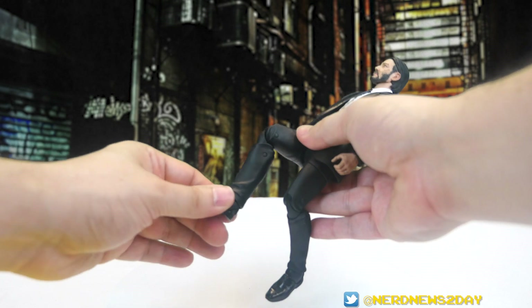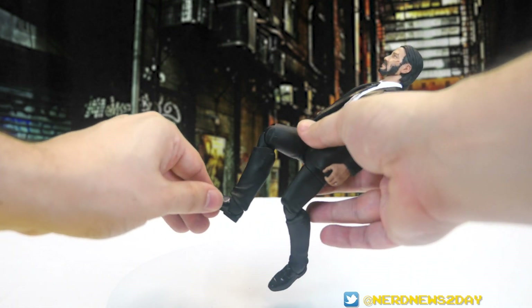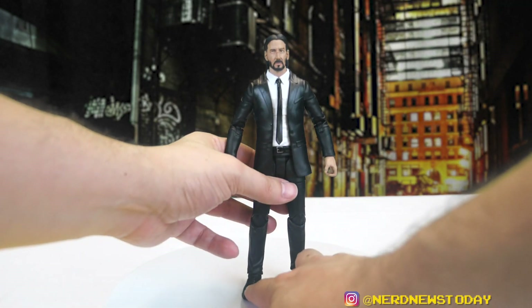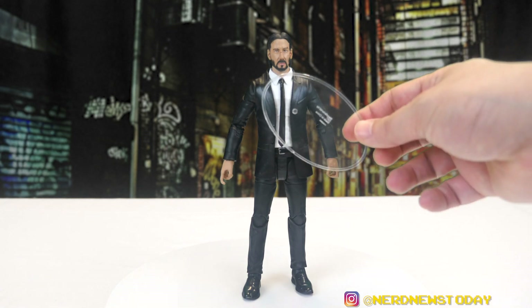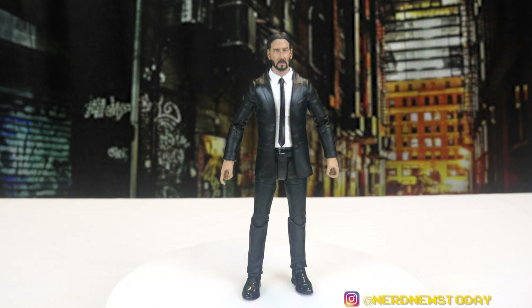There's a double-jointed knee and some nice ankle articulation with a really good ball joint there. The articulation is pretty solid overall, but a few spots are clearly hindered by the suit — roundhouse kicks aren't going to happen. He is actually standing up perfectly straight on his own without needing a figure stand, which is pretty great.